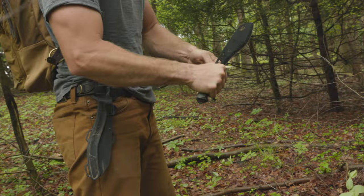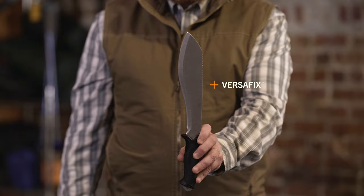The textured, overmolded handle prevents slippage during wet or dry use. Full-tang construction adds a balanced feel and strength to the handle.